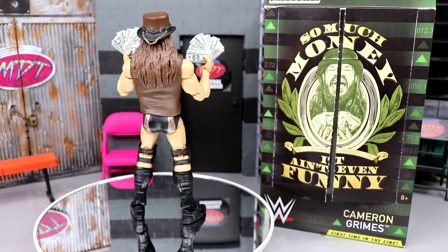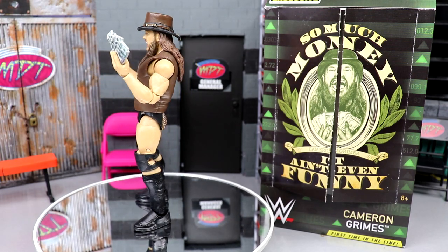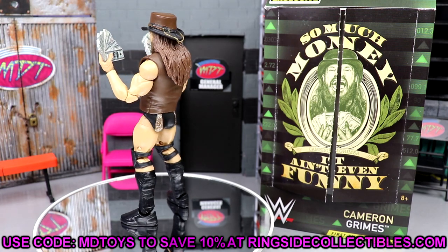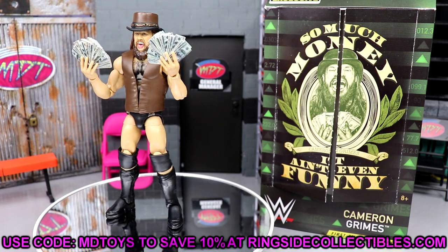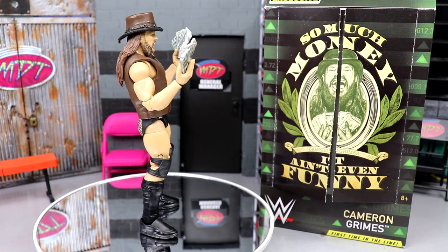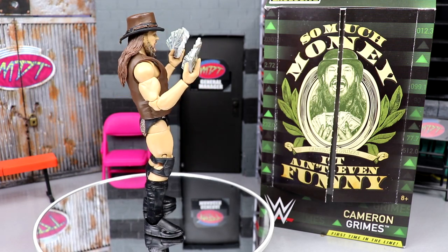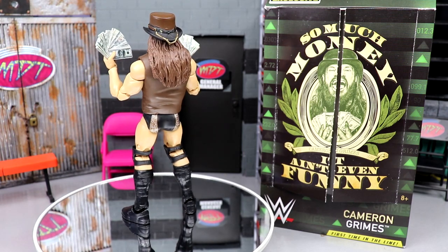Here's Cameron Grimes out of his packaging, looking pretty good as he spins around. Now, the Ringside Exclusives — if you'd like to grab this figure, you can do so over at Ringside Collectibles. That is the only place you can grab this because it is a Ringside Exclusive. They like to do some top NXT talent that only hardcore fans are going to want, so they put him in the exclusive line and he will move units.